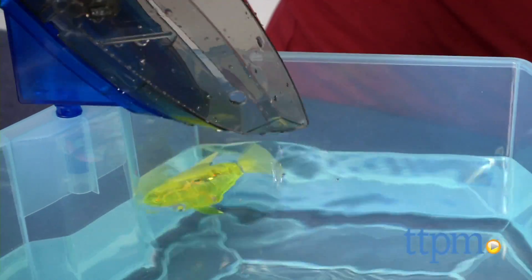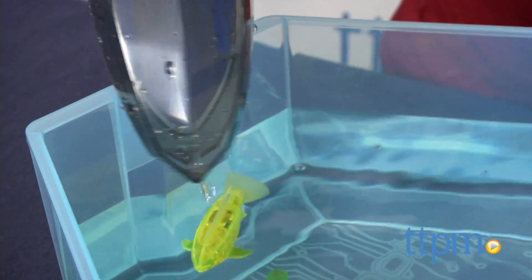This robotic fish swims just like a real fish and is a lot easier to take care of. Hi, I'm Laurie from TTPM and this is the Aquabot 2.0 Shark Tank playset from Hexbug.